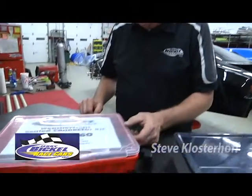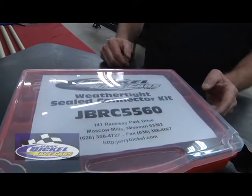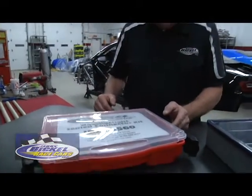Hi, Steve here at Jerry Bickle Race Cars. What I'm going to show you today is we do all in-house wiring of our race cars. We've also found that out in the field sometimes at the race events itself, you may have an electrical issue or something you need to attend to.